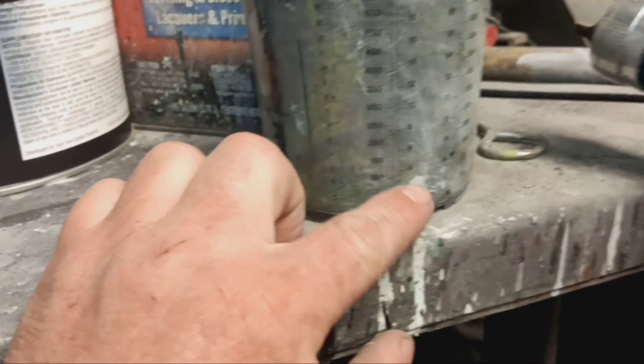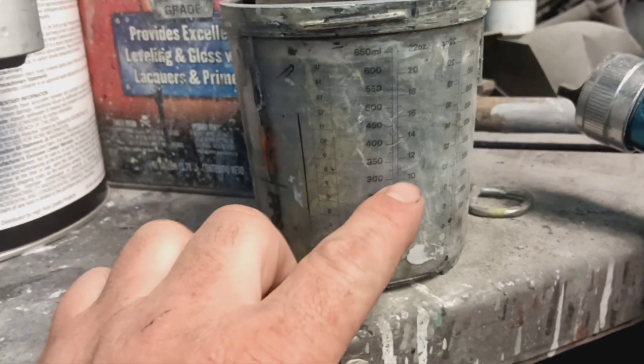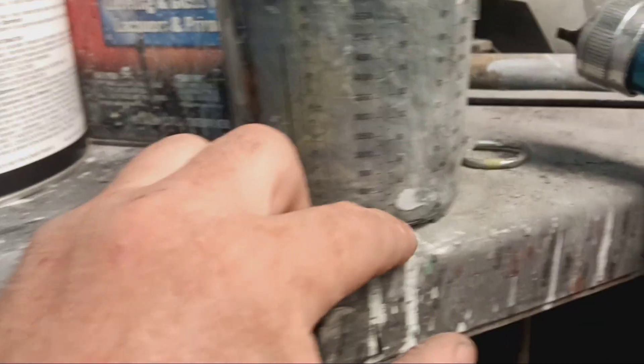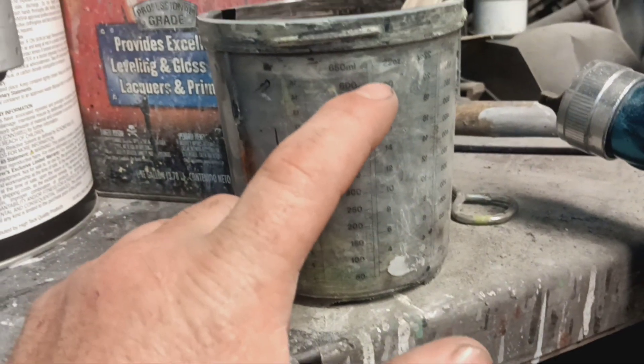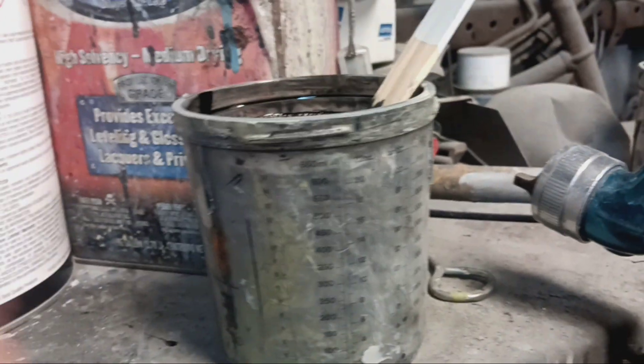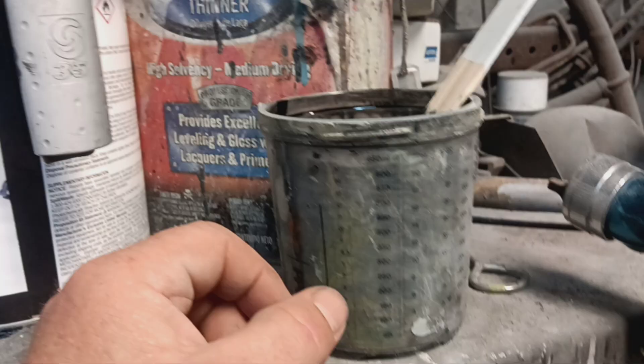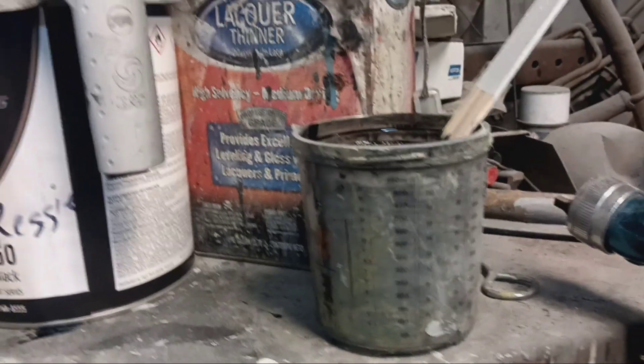So what we're doing — you're going to look on here, it's half and half. You go 10 parts paint, and then 20 — this is ounces — 10 ounces paint, go to 20 ounces on your reducer. It's very simple. This is a part I struggled with when I first started. I was scared of it.